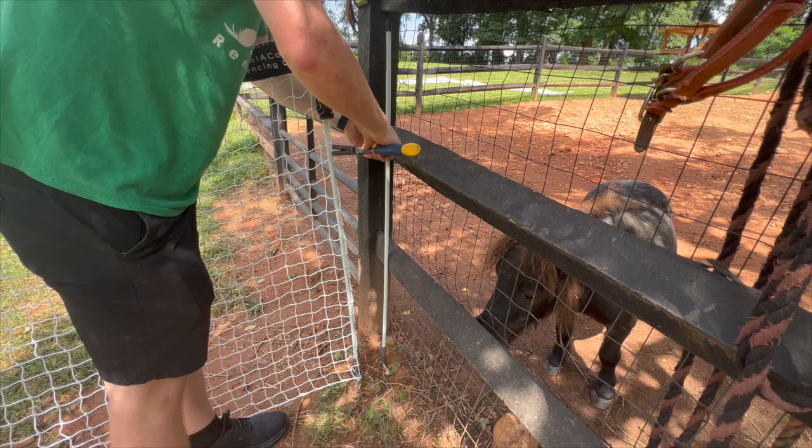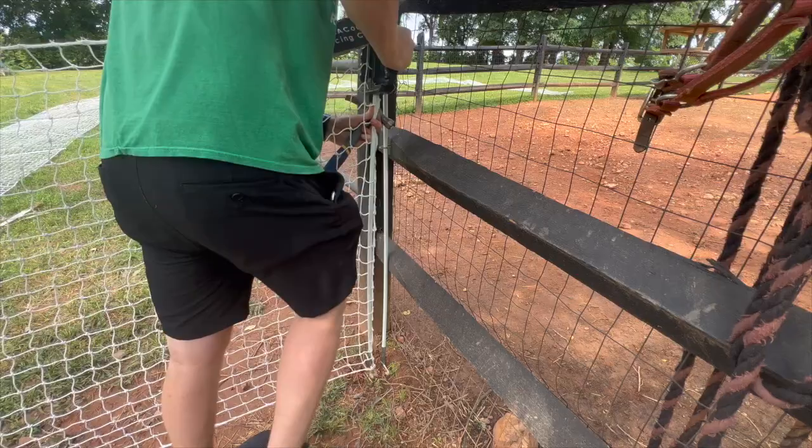Lastly, if you're hooking your gate handle up to a post that is at the end of the line, you can use an extra fence post and set it up like shown. Okay, that's it for this video.